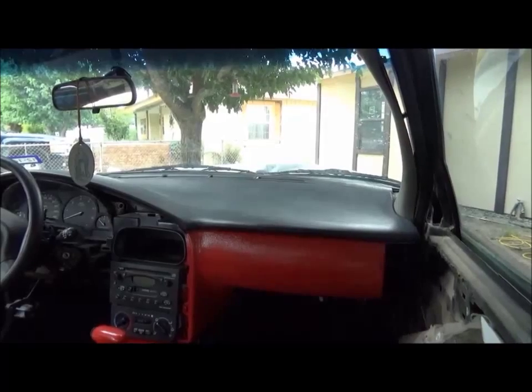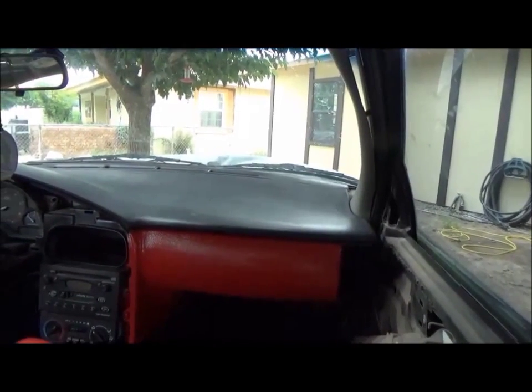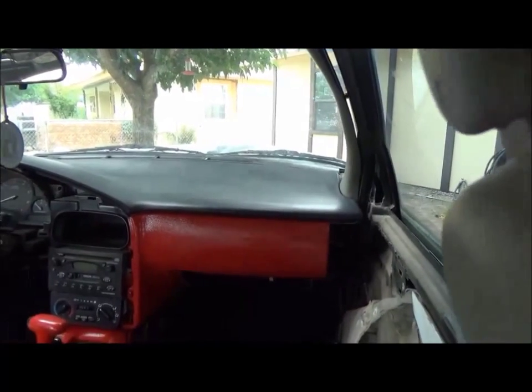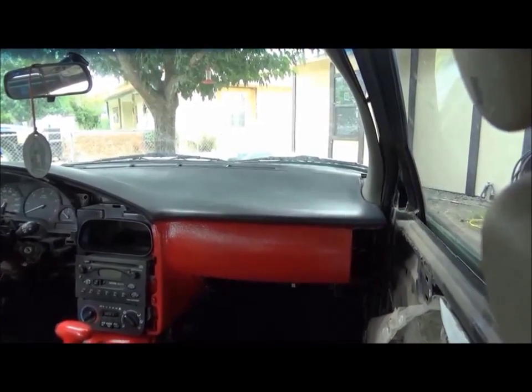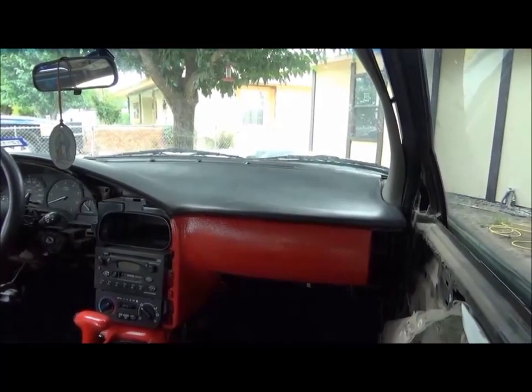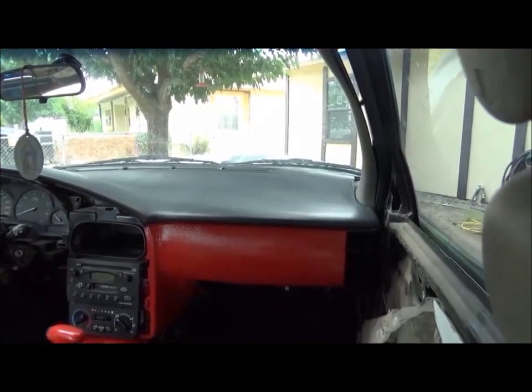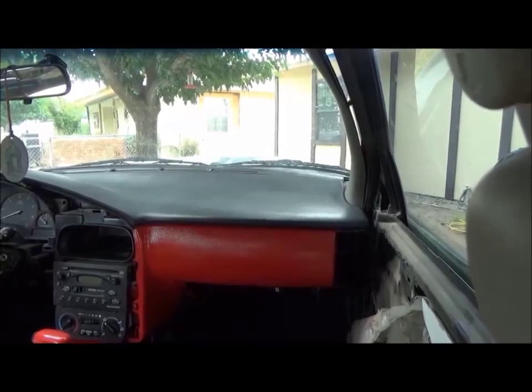I've come up with a couple of other ideas about it. But the first thing we're going to do is sand this thing down, because you can actually feel how the Armor All is still slick. Even though I've washed and scrubbed this dashboard with the wax remover, it still feels that way. So to get a good bond, we're going to try to do some sanding on it first.